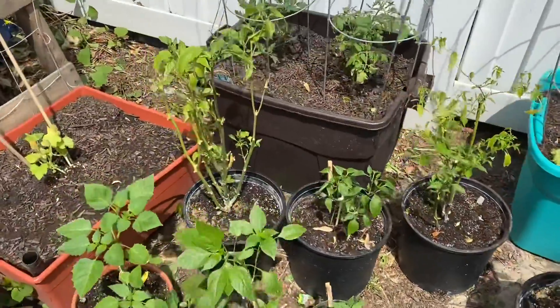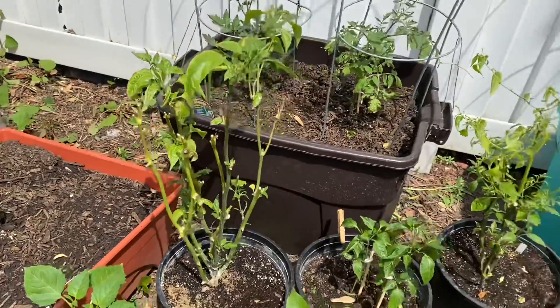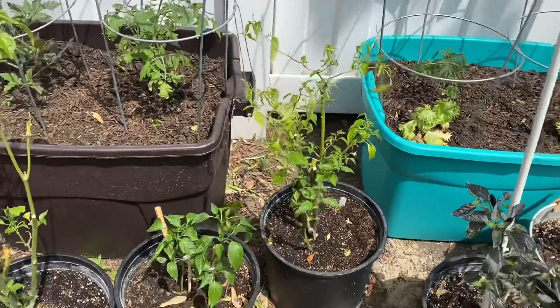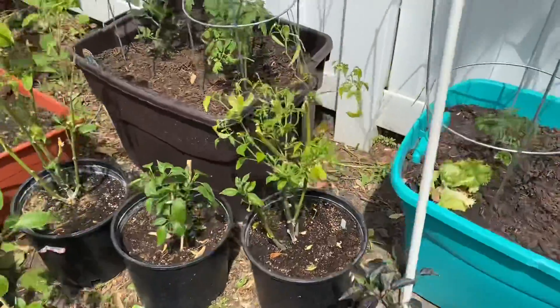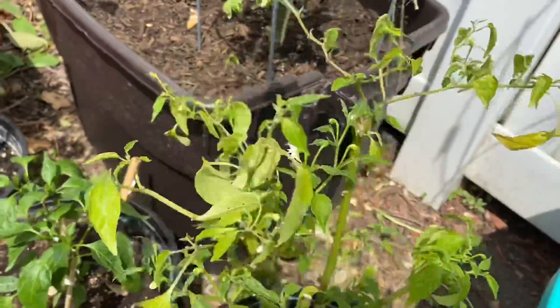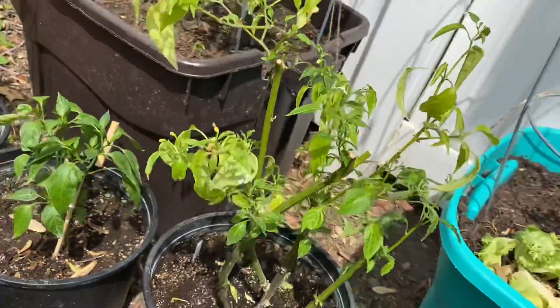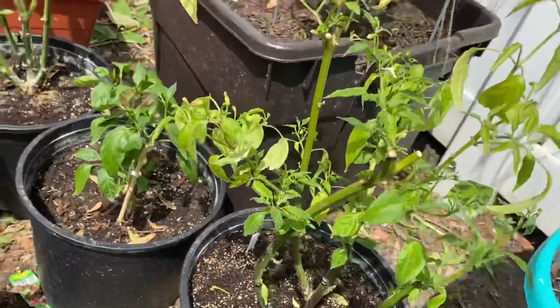We've got our overwintered peppers — that's the sugar rush stripe. We've got some blooms coming in. Let me see if I can get around and show you on the lemon drop. So that's cool. I'm excited to have some peppers coming in again soon.